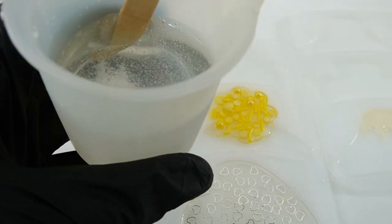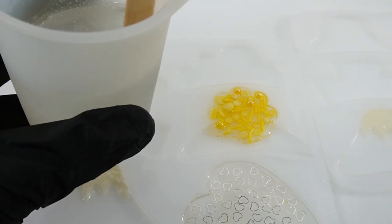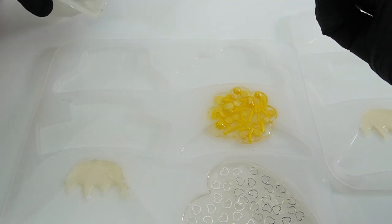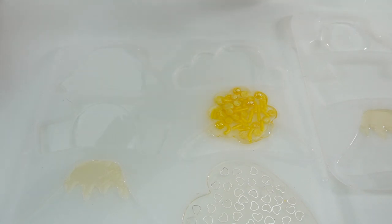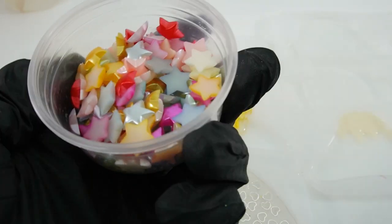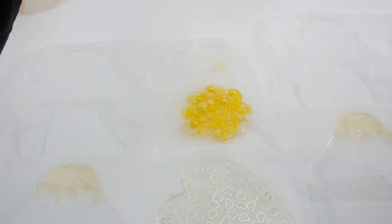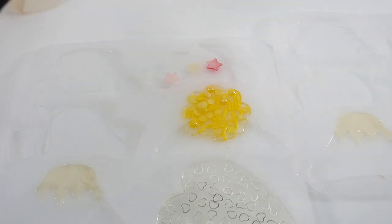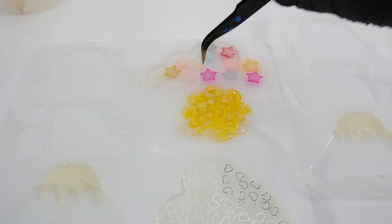Next I've gone ahead and mixed some regular resin — this is regular two-part resin that will take a day to cure — and we're going to pour it into the other three molds. Once poured, we can start decorating. For the clouds I got these really fun stars. The reason I'm using two-part resin here is that it's a little bit less expensive than the UV resin, so we can save a bit on the cost of supplies.